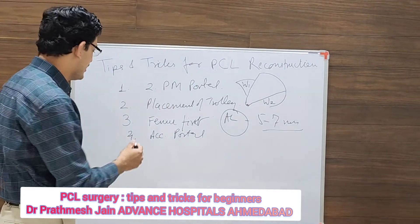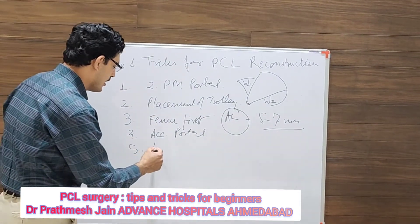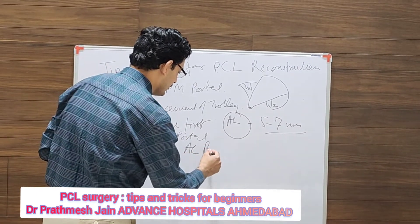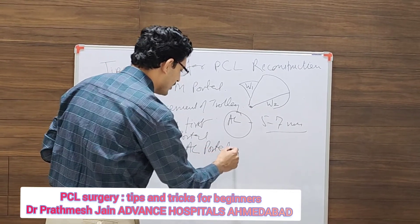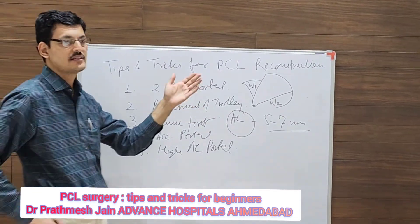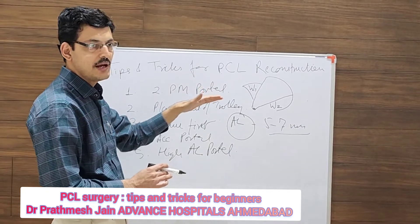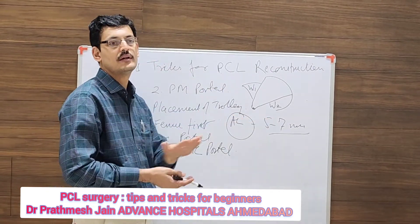The viewing portal on the lateral side should be high — use a high AL portal. The viewing portal on the lateral side should be higher compared to your normal portal, so that you can access the posterior middle compartment.